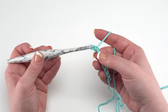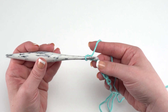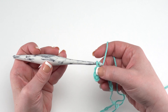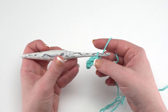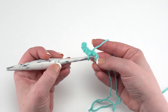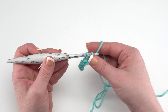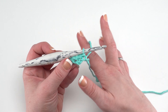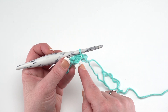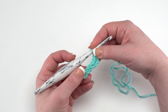Slip stitch into that chain closest to the hook, pull the loop through and through again to finish the slip stitch. Don't worry about making these too tight because we won't be coming back to work into these stitches. Then we're going to slip stitch in the next three chains, continuing up those back humps for three more slip stitches. After that, skip the next chain and slip stitch in the next two chains. At this point you should have just one chain left — the one closest to the slip knot — and we're going to work a whole series of stitches into this chain.